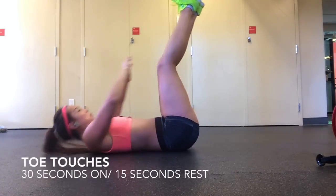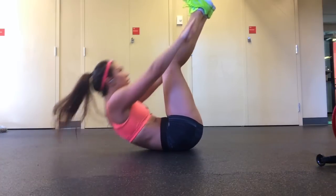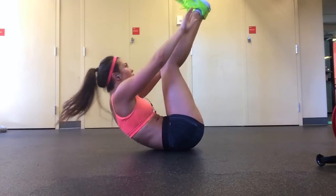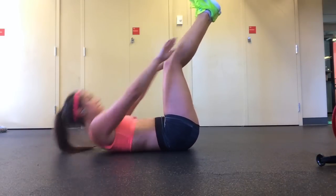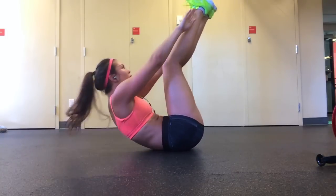This third exercise will give your arms a little bit of a rest but you still have to work hard. This exercise is for your abs and are called toe touches. Bring your legs straight up in the air as straight as they can go, and lifting your upper body and your shoulders off the ground, try to reach your hands to your feet. Make sure that each rep you're really trying to reach your hands to your feet so that you're working as hard as possible.